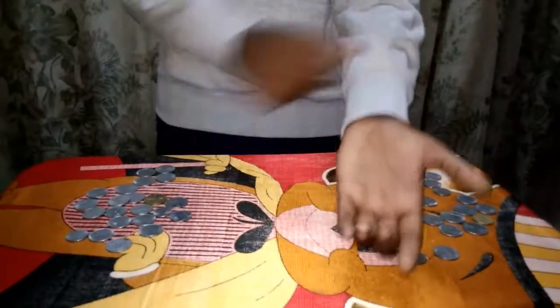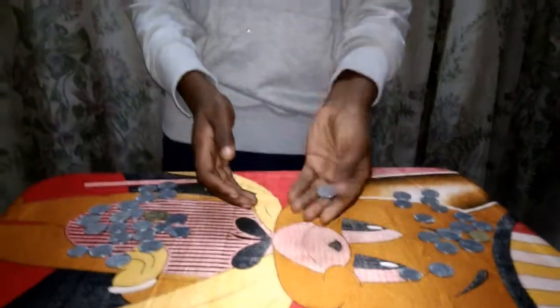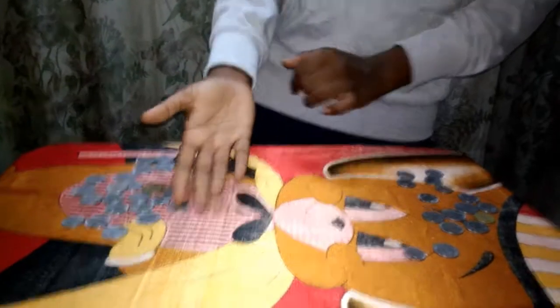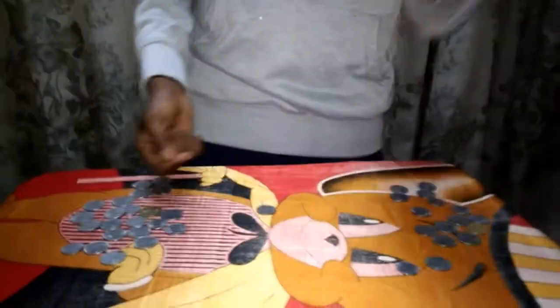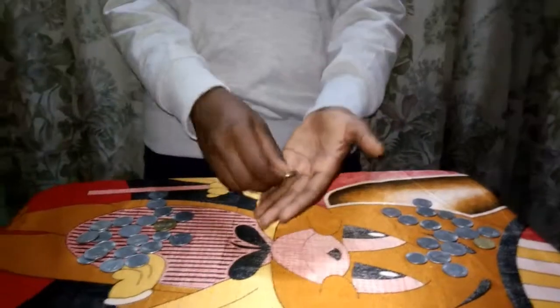For example, take this coin, pull your sleeves up, show the coin, put it in this hand — abracadabra — it's vanishing and it comes from the air. Now we're going to the explanation for this.